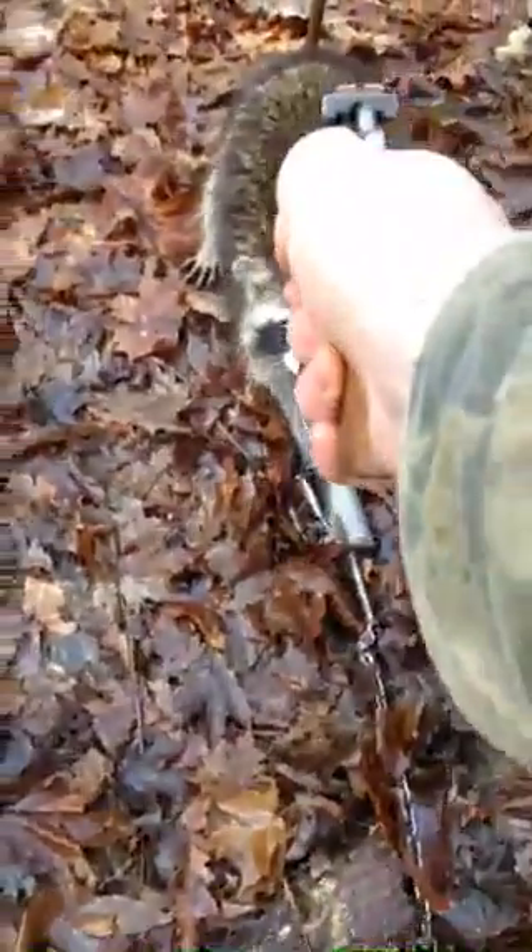I'm going to use a little short. I don't want to shoot his hand. I don't want to shoot that. I'll do this. I have both paws in there. Hold on.